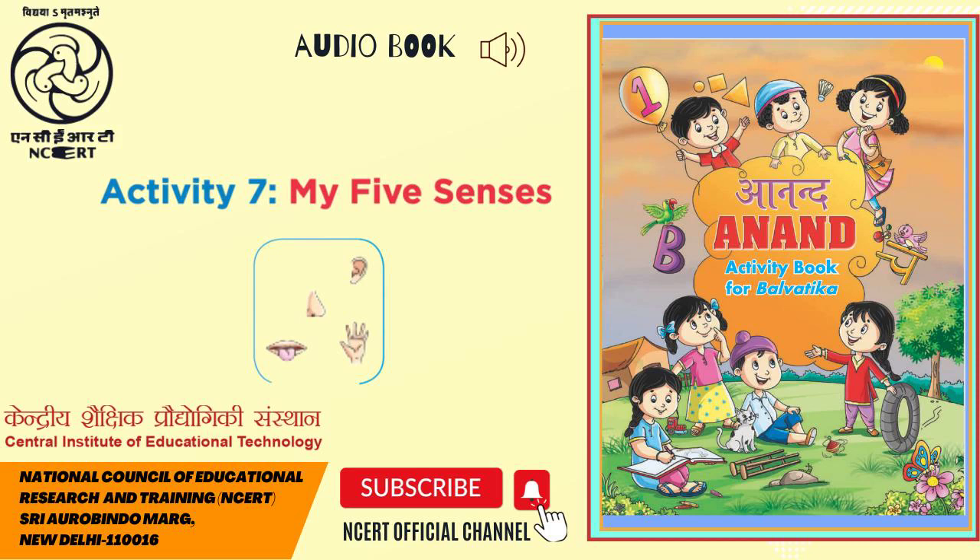Narrator: Mamta Malkani and Farhan Ali Nakvi. Technical Coordinator: Battilang Lingdo. Sound Recordist: Vikas Sangwan. Assistance in Production: Ruchi Sharma. Directed and Produced by Vimlesh Chaudhry. This audiobook is presented to you by C.I.E.T.-N.C.E.R.T., New Delhi, India. Thank you.